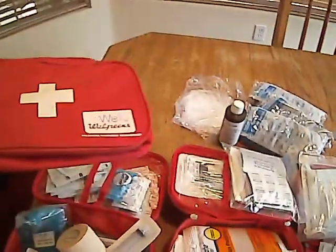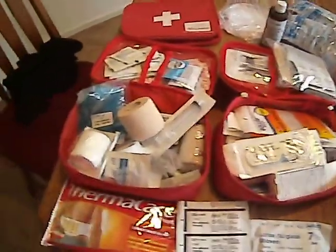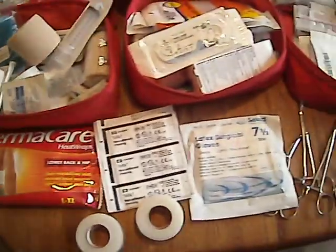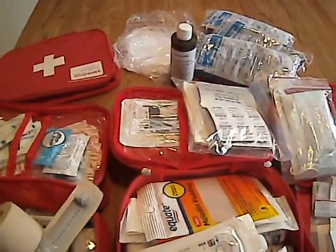But for all of this stuff, I think I need something a little bigger. So I'm going to keep looking, find something that I really like, and try and get all of this stuff in there. I know it's a lot of stuff, but I'll find something.